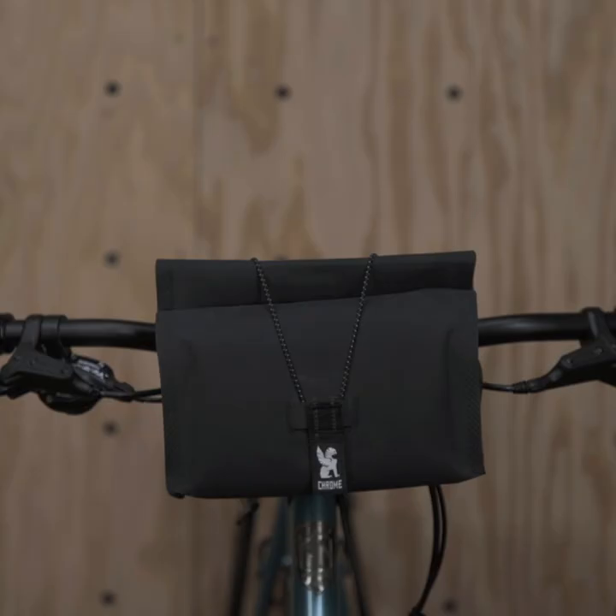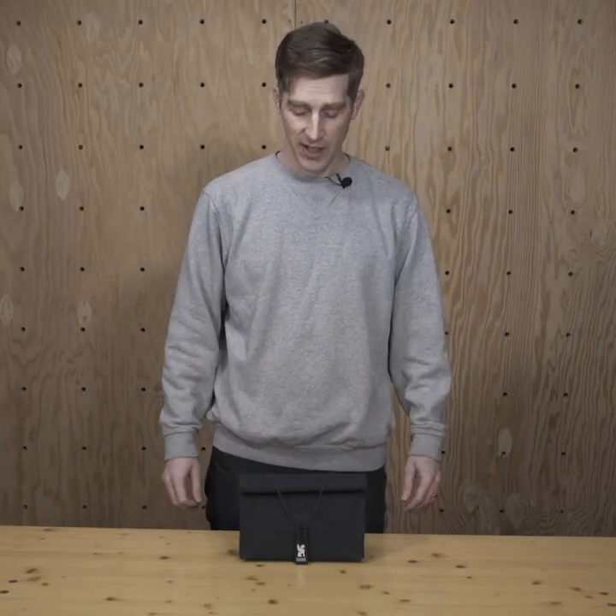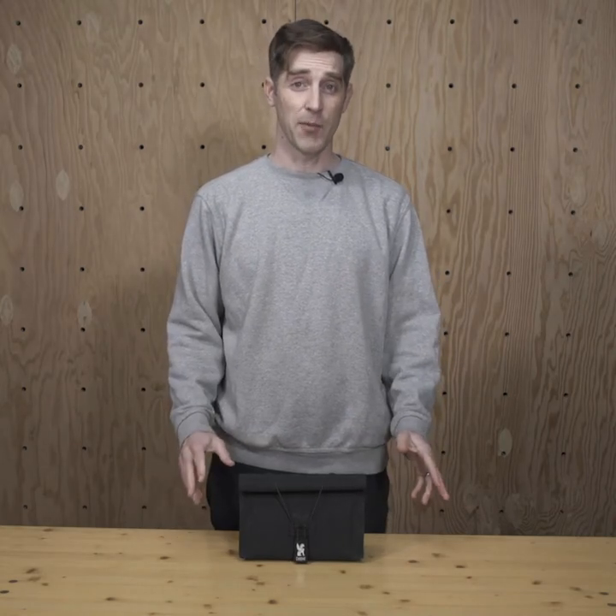This is the fully waterproof UrbanX 2.0 handlebar bag. It's got three liters of space and is fully 100% waterproof thanks to the knurled welding. Knurled welding embosses the fabric as well as fusing it together. This embossing creates a larger surface area for the welding, which means a stronger bond and better water resistance.